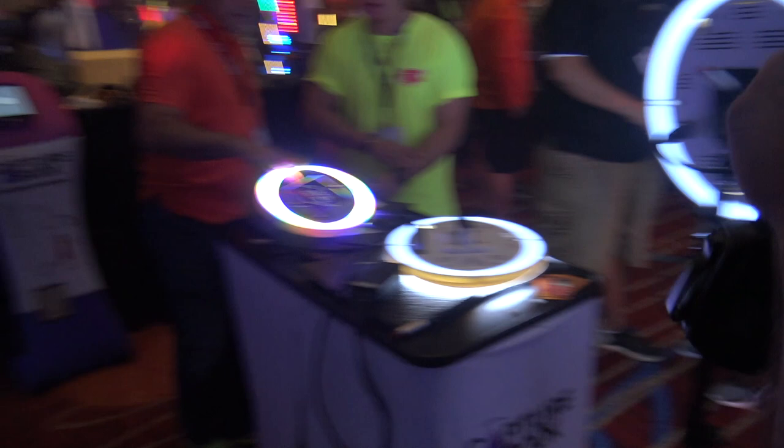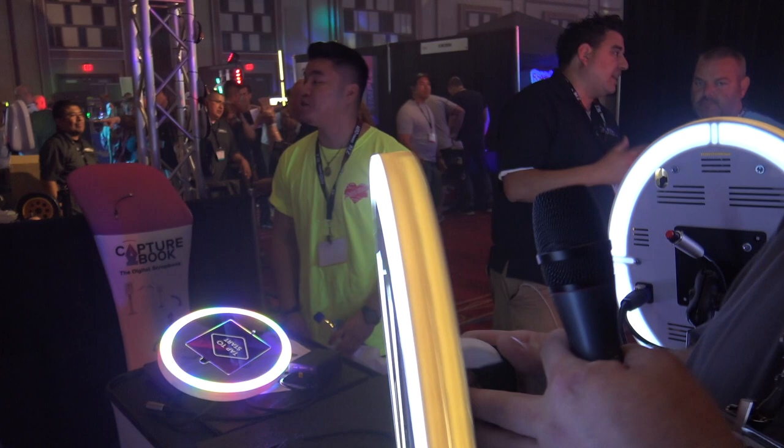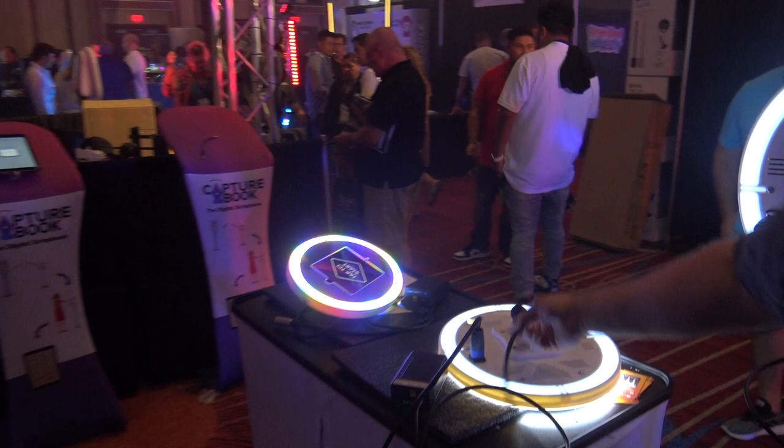Now let's move on to one of my favorite items right now. It came out a couple months ago, and this is the MobileMax. MobileMax is a handheld photo booth, so you can roam around the event. It has three different light patterns. We'll start with a rainbow — there's that track mode so you can get people in the shot, get their attention. When it's time to take the photo, switch it to white, and then we can dim it as well.